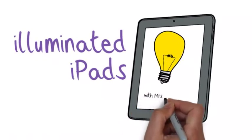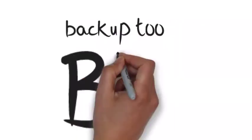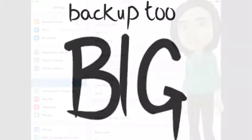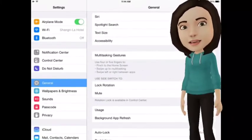Illuminated iPads with Robin Montgomery. Backup too big? Today we're going to learn how to manage your iCloud backup so that it stays small enough to actually run.